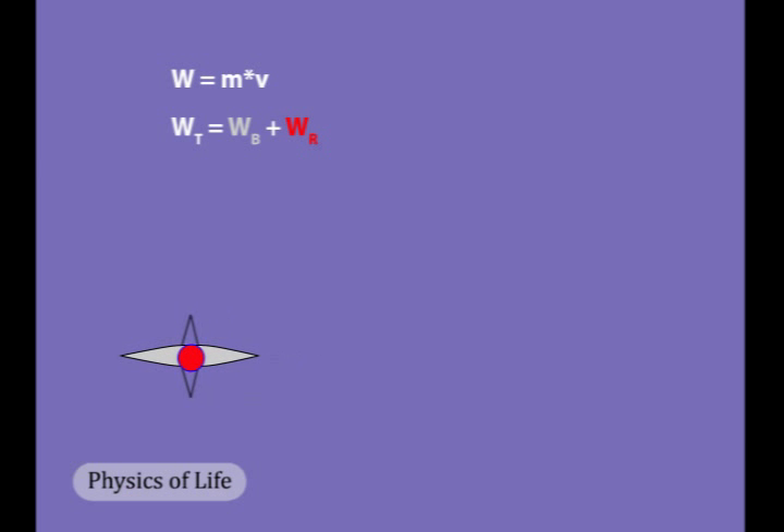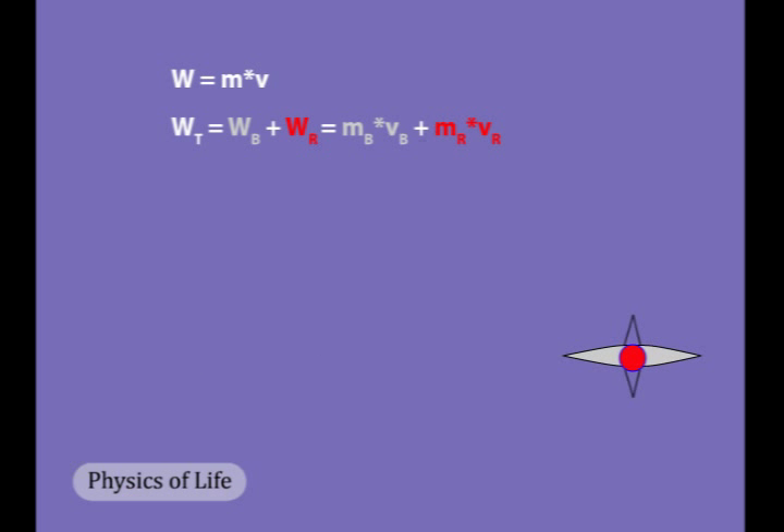If the two bodies are rigidly coupled together, the velocity of one, say the rower, is equal to the velocity of the other, say the boat, and in turn is equal to the velocity of the boat and rower together.